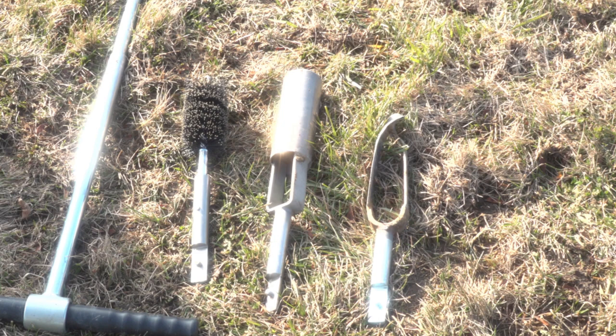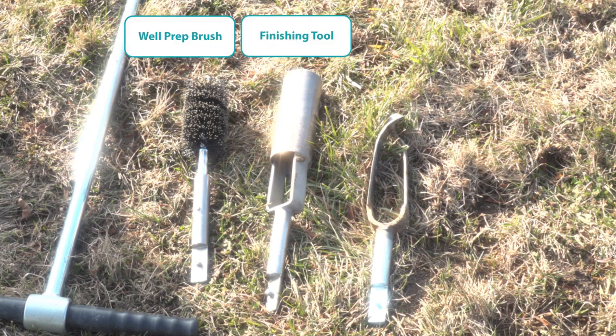Once the native soils are exposed, you need to hand auger a borehole. The Guelph permeameter comes with an auger kit and three extensions: a well-prep brush, a finishing tool or sizing auger, and an augering tool.